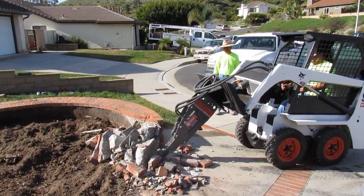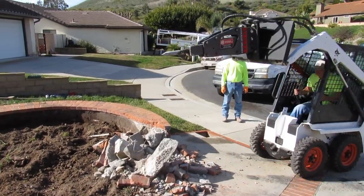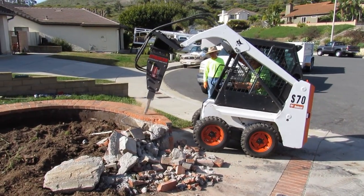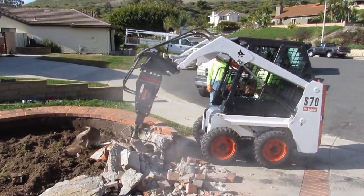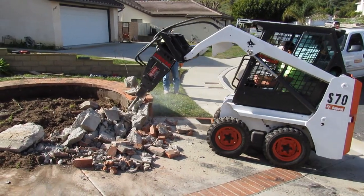This was like 5,000 PSI concrete. I've rarely hit concrete that won't crack — this stuff wouldn't crack, and all it was was a planter with a tree. I ended up taking a root out, a stump in the middle of this thing. What I'm doing is breaking the brick off the top so I can see what I have underneath, hitting it on the top and coming straight in.